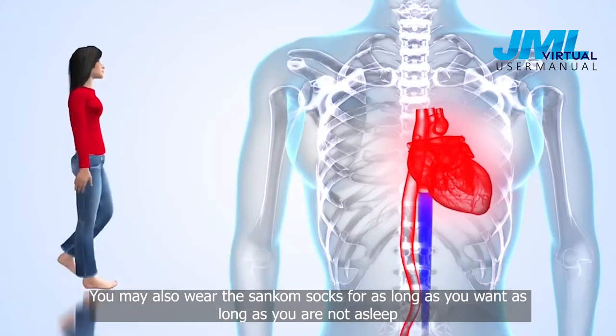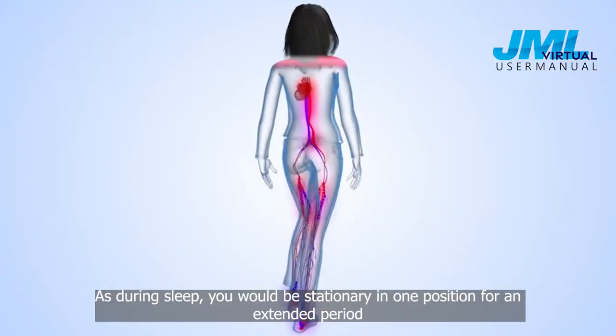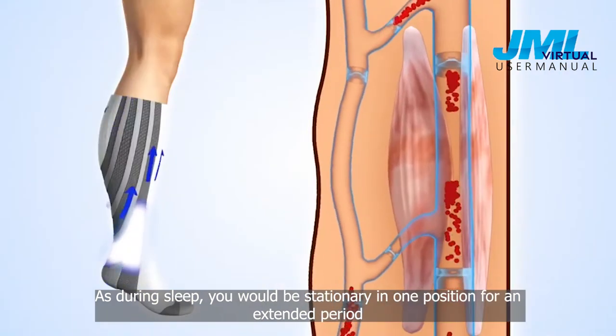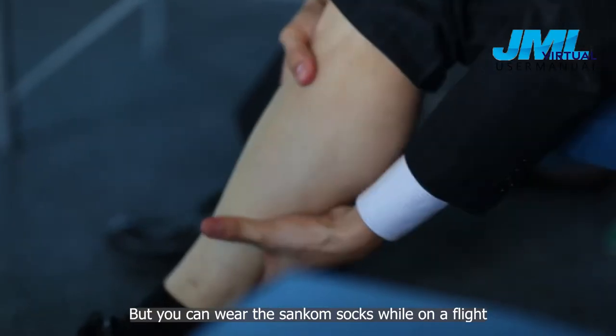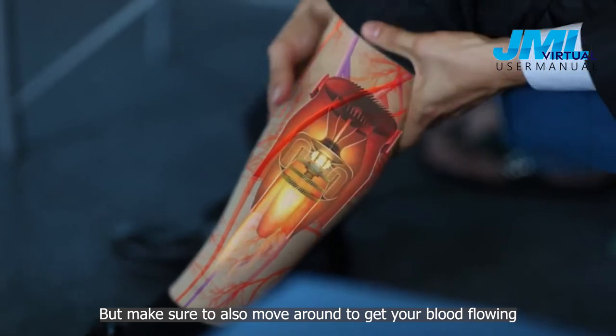You may also wear the Suncombe socks for as long as you want, as long as you are not asleep. During sleep, you would be stationary in one position for an extended period, which is not advisable due to the socks' high compression. However, you can wear the Suncombe socks while on a flight — just make sure to move around to get your blood flowing.